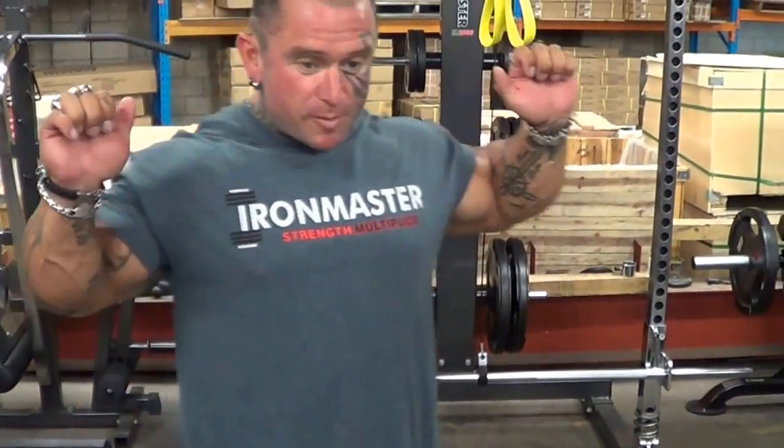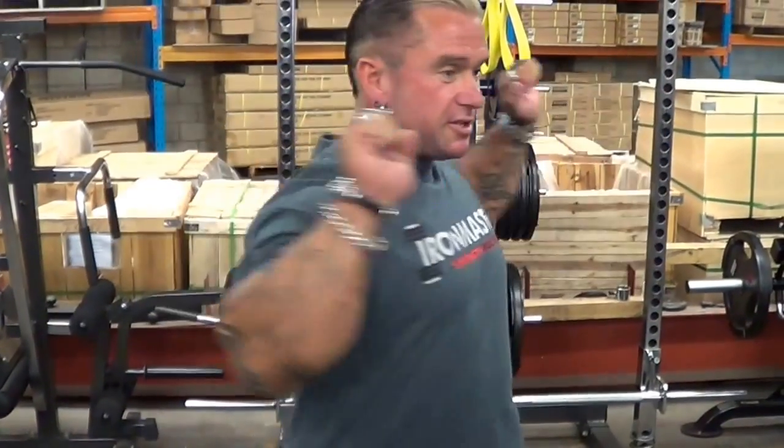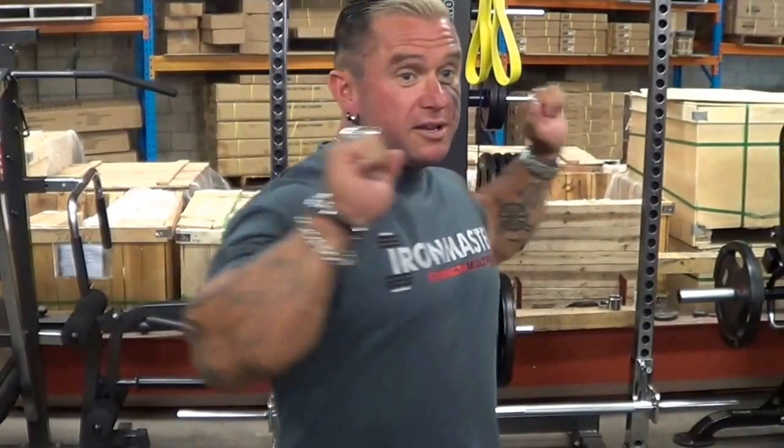Then I get a broomstick, put it on my back, and stand there for like 10 minutes just doing twists. That's it — every day, when I do abs.